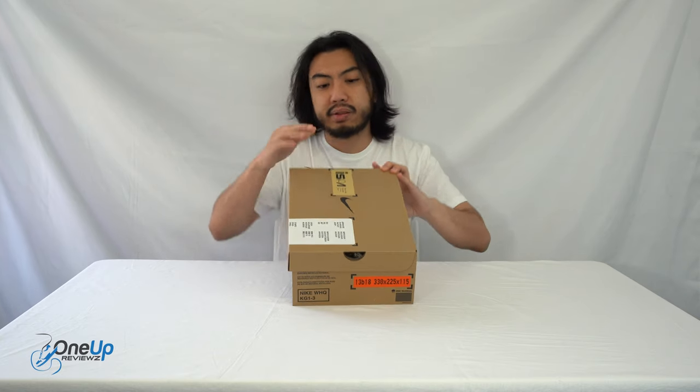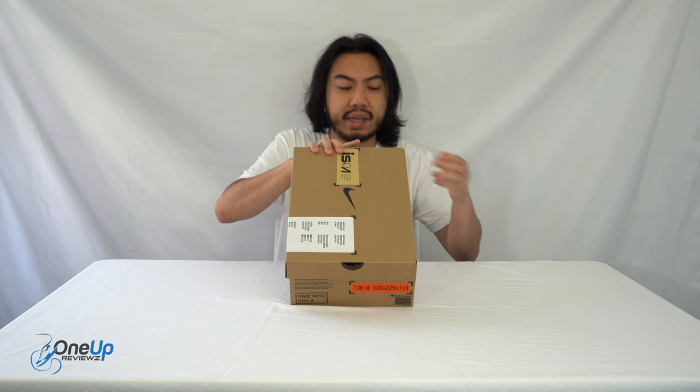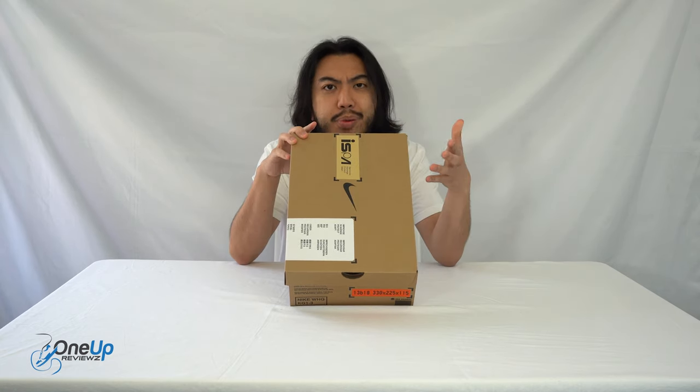And it starts from everywhere. Even the box is recyclable, and it's made out of a lot of recyclable materials.